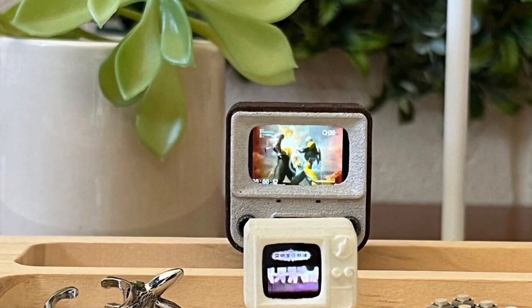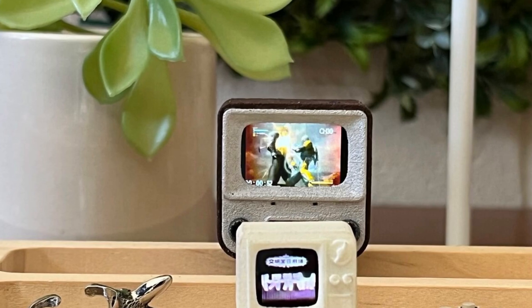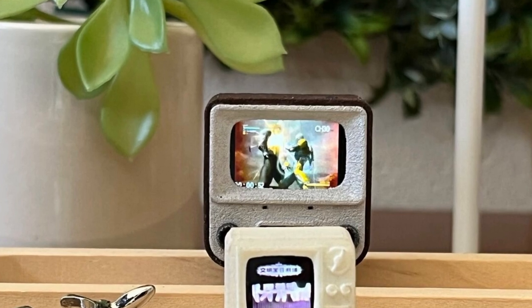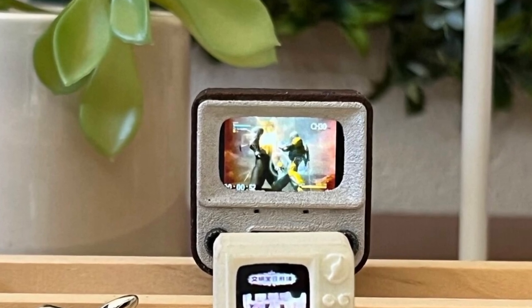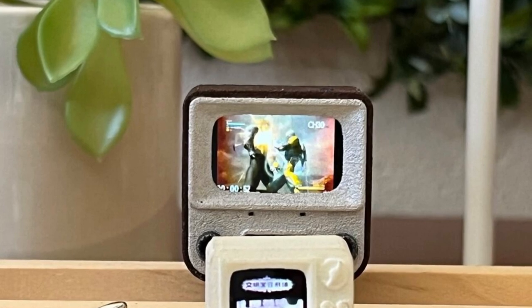Also, if I'm being a little bit picky, the screen bezel is off — it's too wide. The screen bezel on the Tiny TV was also not quite right, and it shouldn't really be too difficult to get these things right. So it'd be nice to see an improvement there. But as I said, these might be prototypes that we're looking at.